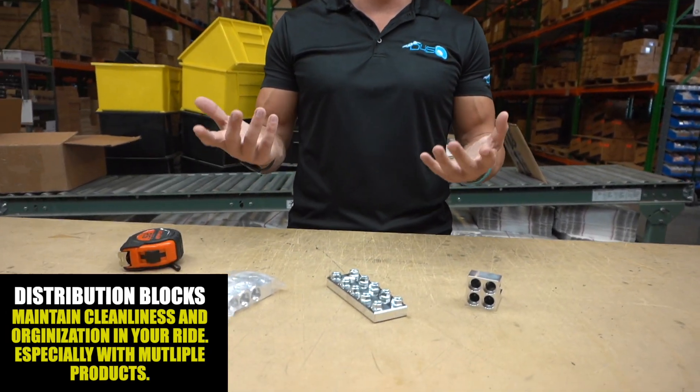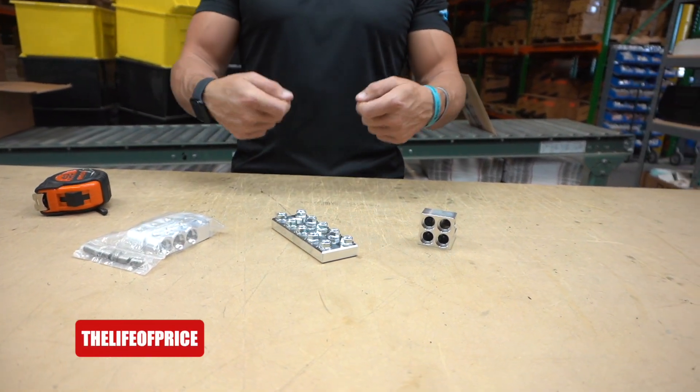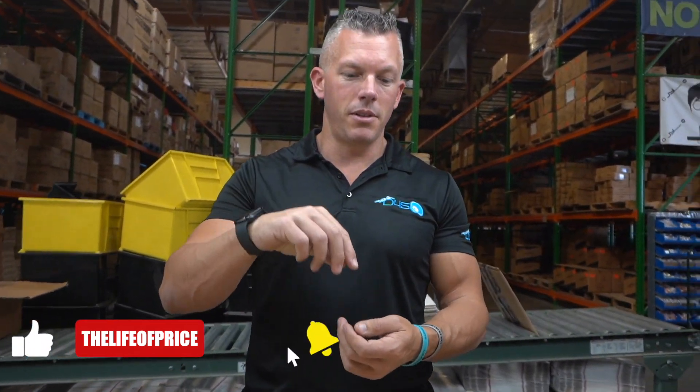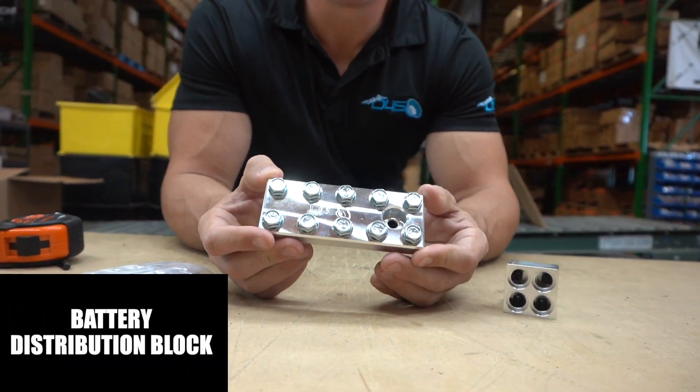If you've ever seen somebody with a battery terminal and they have like ten wires going to that one terminal, it's all bunched up on top of each other. They're about to strip the battery bolt out because there's barely any thread on the bottom with so many ring terminals stacked under there. Some people don't even use ring terminals — they just wrap wire around the battery bolt, and I think we've all done that at some point.